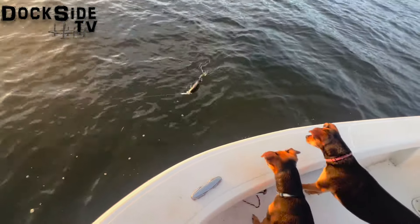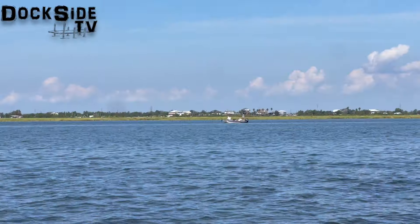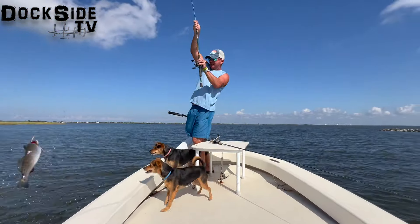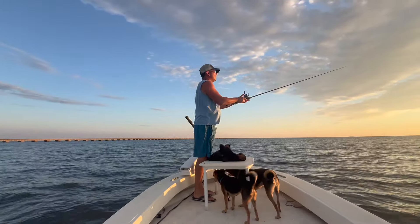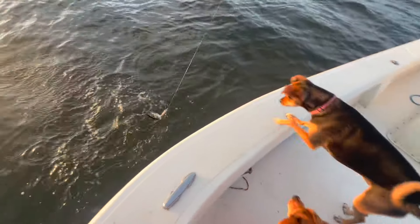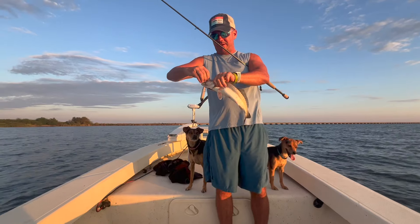Let's get started. That's the way to do it right there. Nice way to start the morning off with a beautiful Lake Pontchartrain Trout on the Matrix Mullet Topwater.